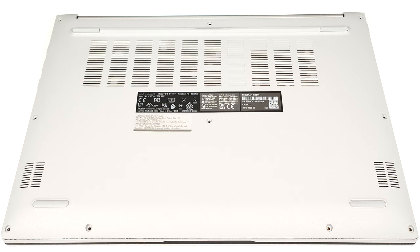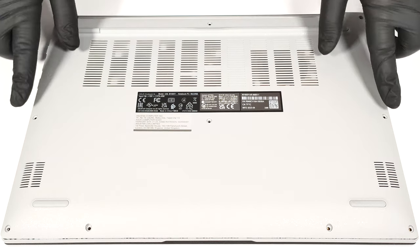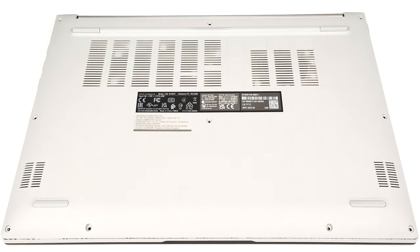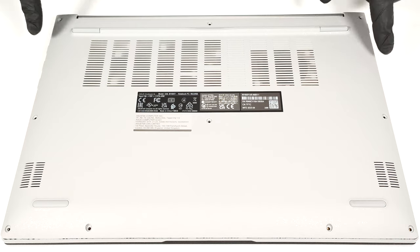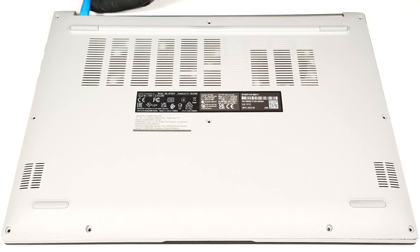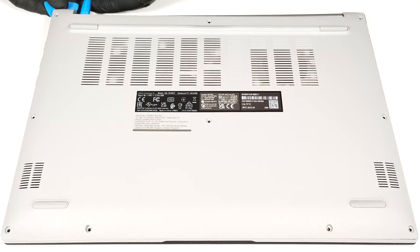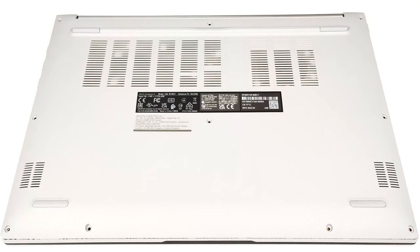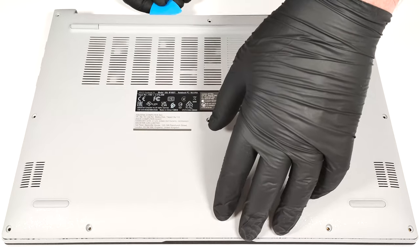To open the notebook, you have to undo 10 Phillips-head screws. Then, lift the bottom panel close to one of the top two corners to create a gap. After that, you can begin prying the plate with a thin plastic tool starting from the back and then work your way around the sides and the front.